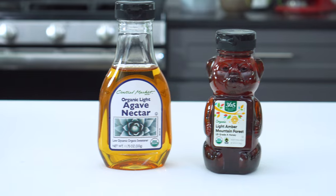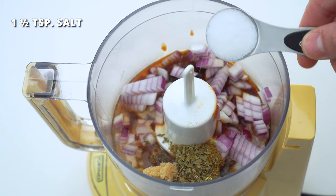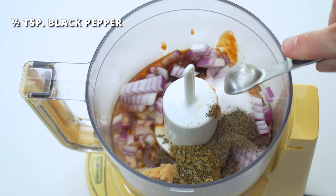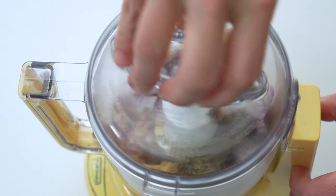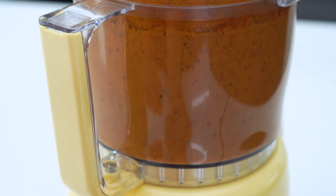This little hint of sugar is my secret to making the chicken so good. If you're avoiding refined sugar, you can always sub it out with either agave nectar or honey. Add one and a half teaspoons of salt and half a teaspoon of black pepper. Process or blend on high speed for 20 to 30 seconds or until the marinade is smooth and combined.